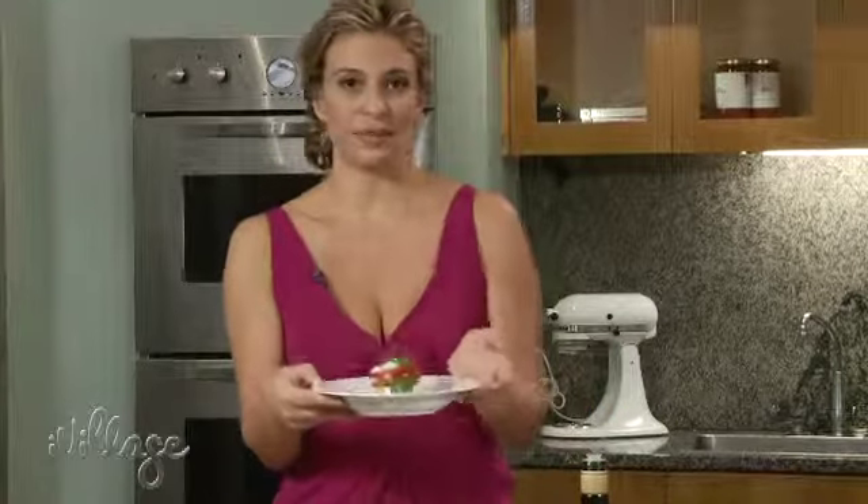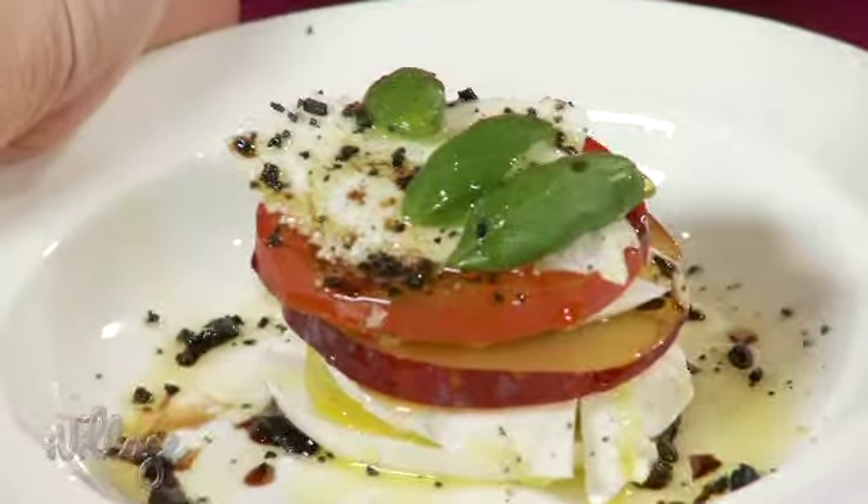Voilà, your perfect appetizer. Bon appétit.